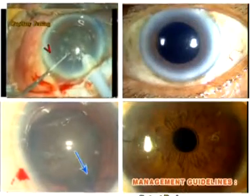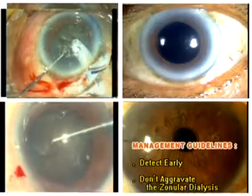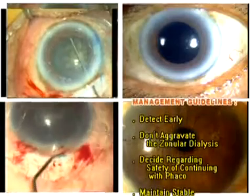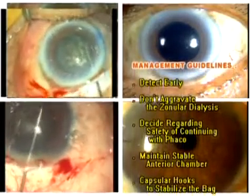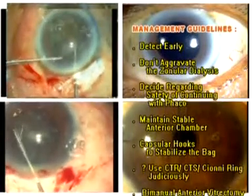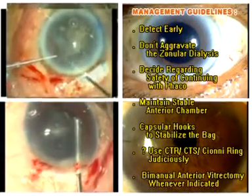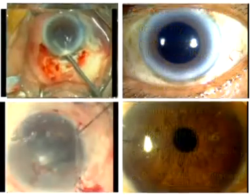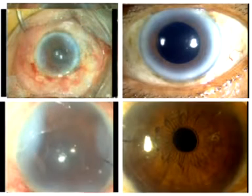The strategy for the management of such complications should include early detection, prevention of aggravation of the zonular dialysis, deciding whether it is safe to continue with further phacoemulsification, maintaining anterior chamber depth, stabilizing the capsular bag with capsular hooks, making a judicious decision regarding the use of capsule tension ring, capsule tension segment or Cionni modified capsule tension ring, and bimanual anterior vitrectomy whenever indicated. In conclusion, choice of an appropriate strategy tailored to individual patient requirements will optimize the results of modern cataract surgery in hard cataracts even in the presence of intraoperative zonular dialysis.